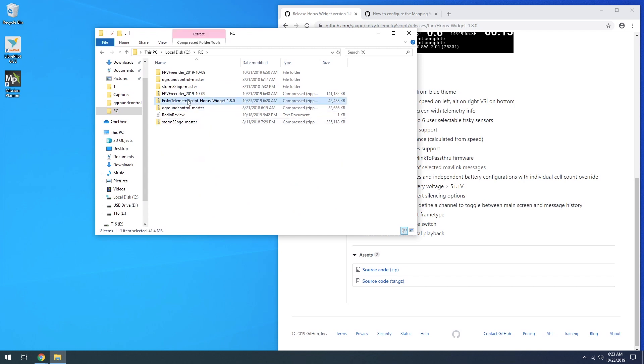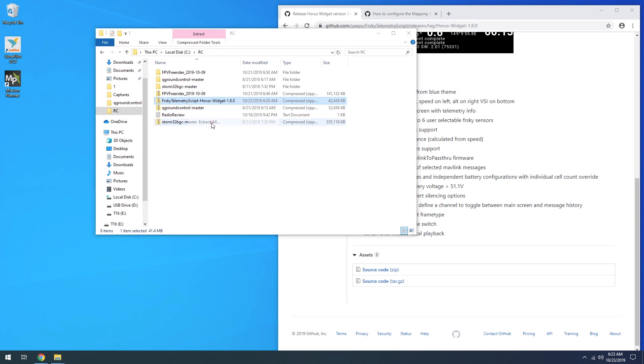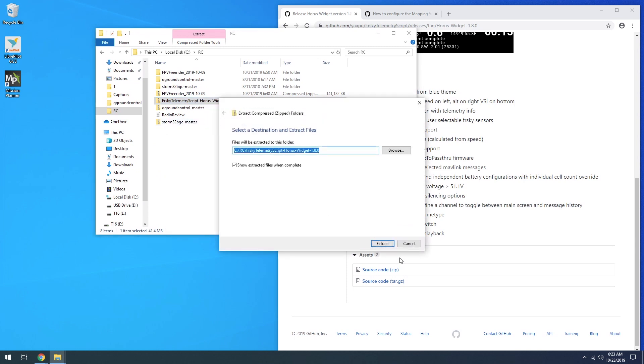Once you get that download, go ahead and extract or unzip it. Inside you're going to find all the files you're looking for.